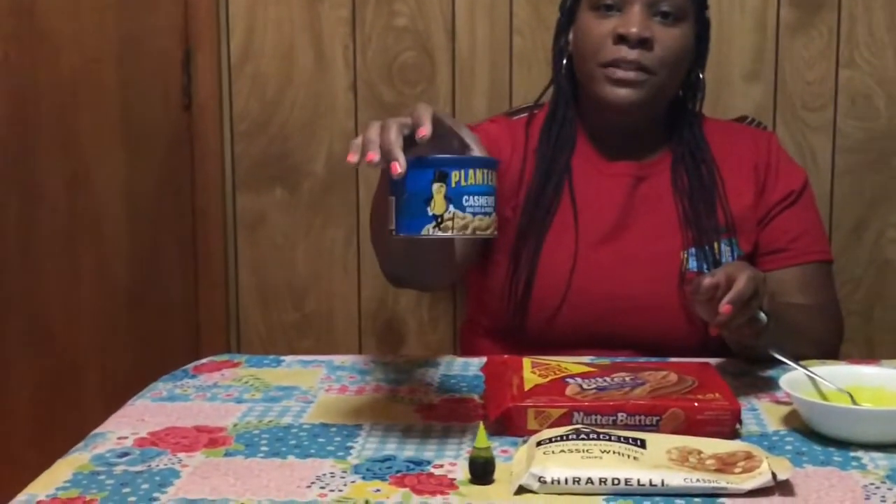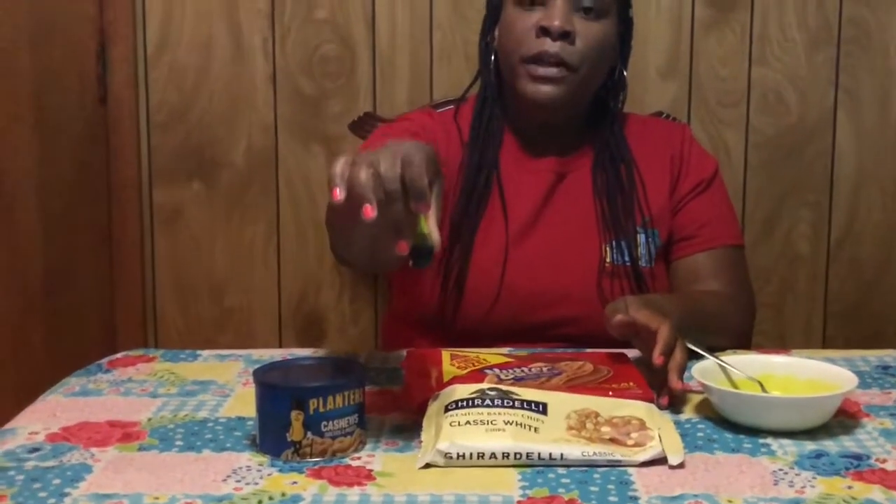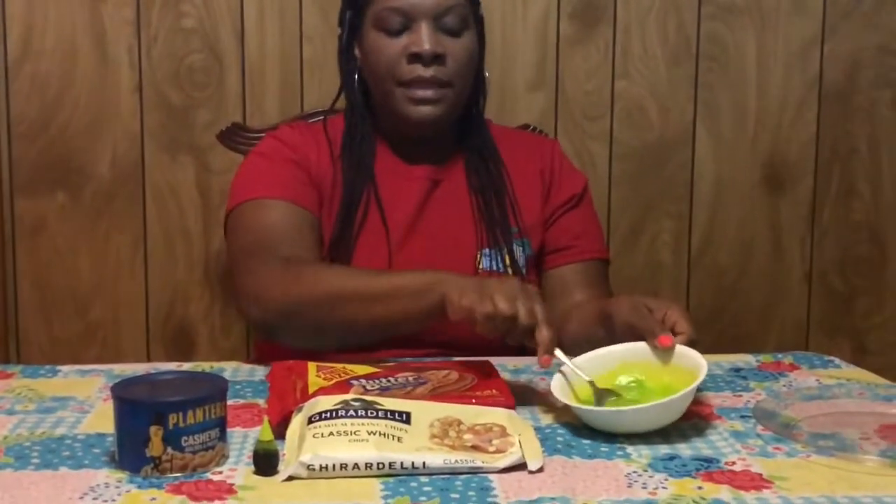Today the ingredients that we'll be using are nutter butter cookies, cashew nuts, and the recipe also calls for green candy melts, but you can substitute with white chocolate chips and add some green food coloring — and this is what it comes out to look like.